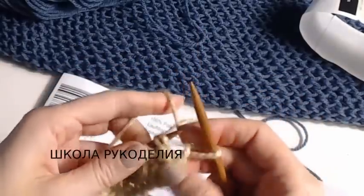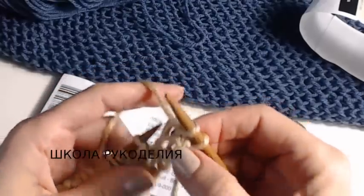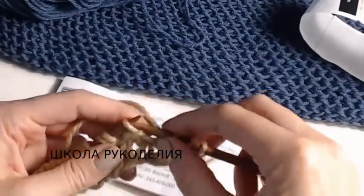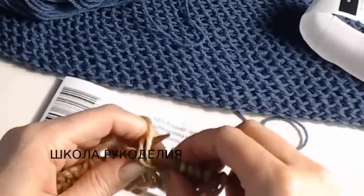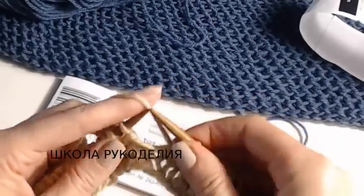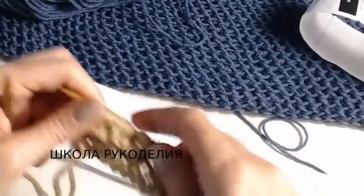Третий ряд — изнаночная сторона узора. Вот наш накид и петля — их провязываем вместе. Изнаночную с накидом снимаем, одеваем, снимаем. Лицевую вместе петля и накид провязываем, петлю с накидом снимаем — и так до конца ряда. Кромочная изнаночная.